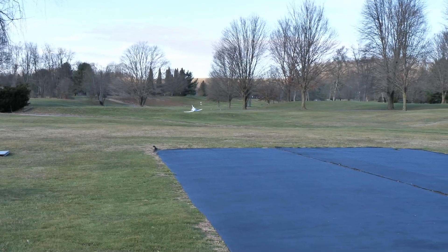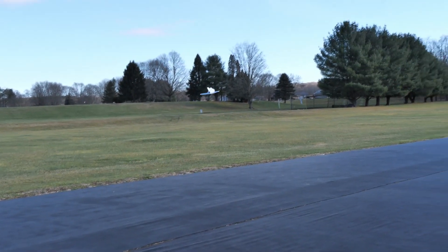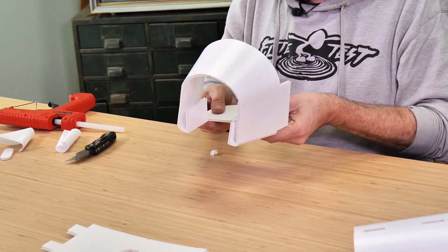The Retro Rocket could be a fantastic first EDF jet, but you could also add a whole bunch of other experiences by adding our prop version or a thrust vectoring prop version. This plane may have a lot of curves, but we take you step by step in the build video and you're going to find that it can build in as little as three hours.